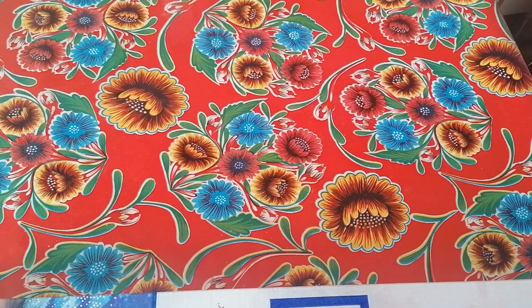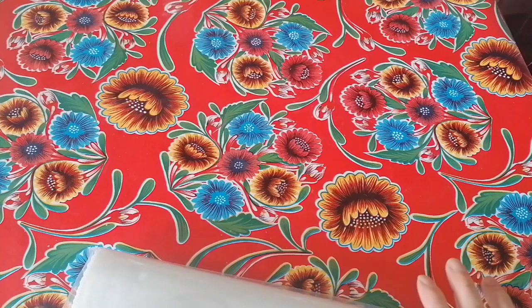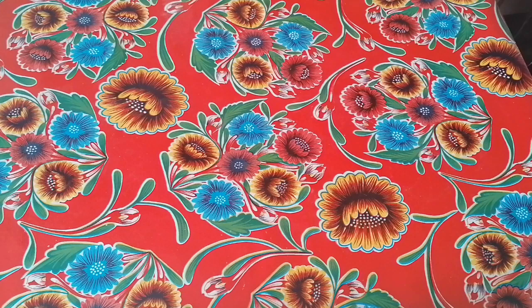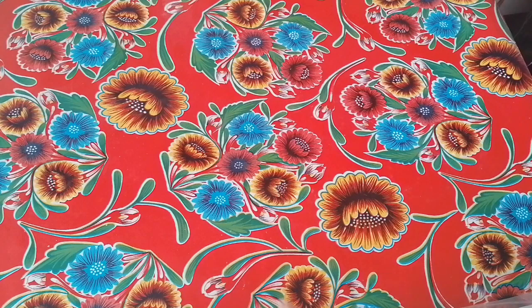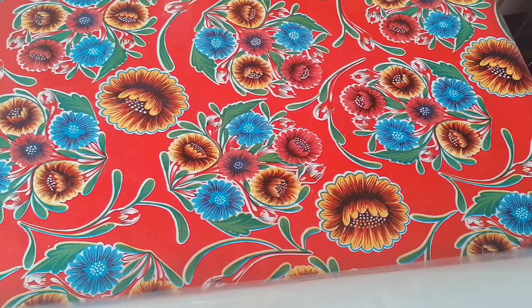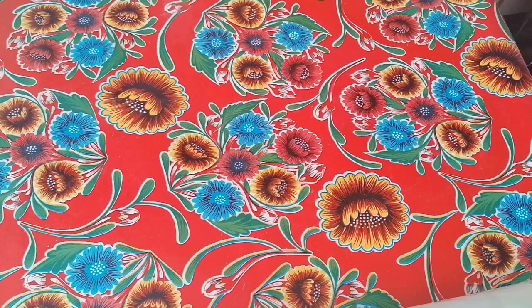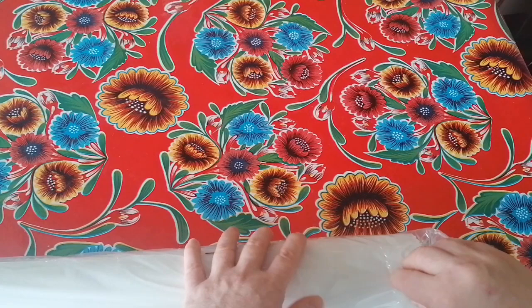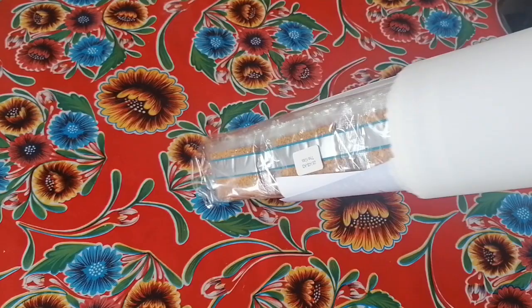I'm going to be honest — personally this is not my favorite take on The Kiss by Gustav Klimt, because I've got the same diamond painting from Diamond Dots. The only difference — well, there are many differences — but if you want to see an unboxing for that, go way back on my channel. I do have an unboxing for The Kiss by Diamond Dots. The Diamond Dots one is round drills and this is square, and a full diamond painting.